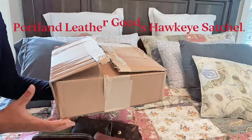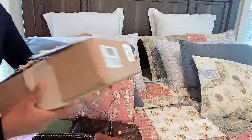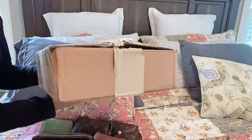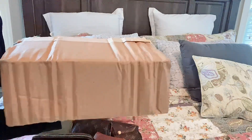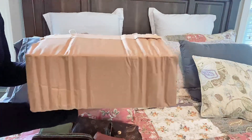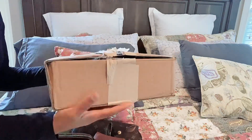This is the box that the bag actually came in. I'm not going to turn that side because I don't want to show my name and address, but it was a little bit smushed. But anyway, it didn't interfere with the integrity of the bag.